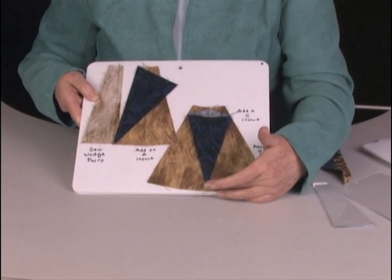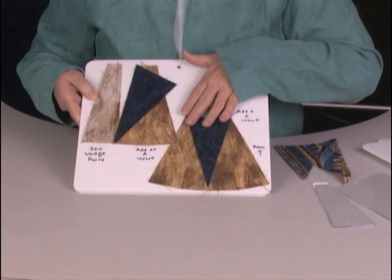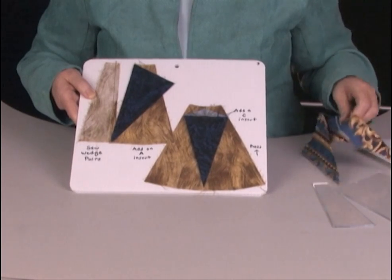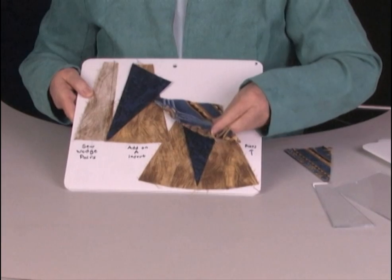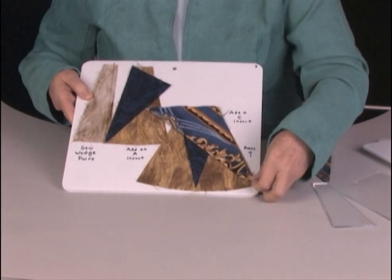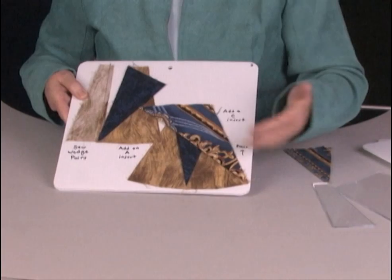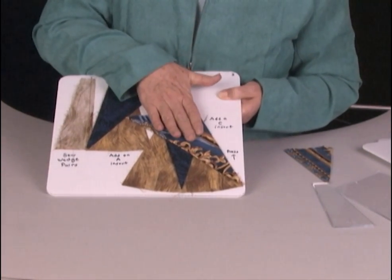When you press it, you'll press from the tip towards the wider part, and it's centered. Now you've got your first piece. Next, you're going to go from the smallest insert to the largest insert. It too is placed raw edges even, fold to the inside.